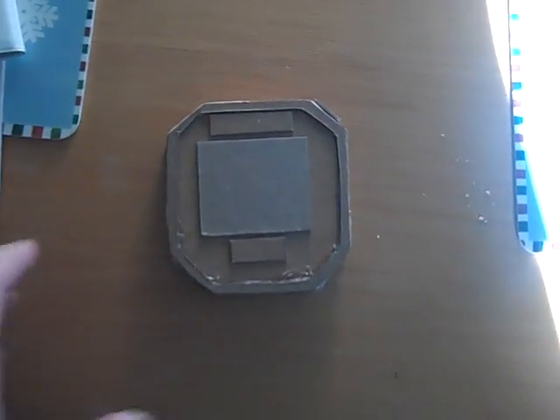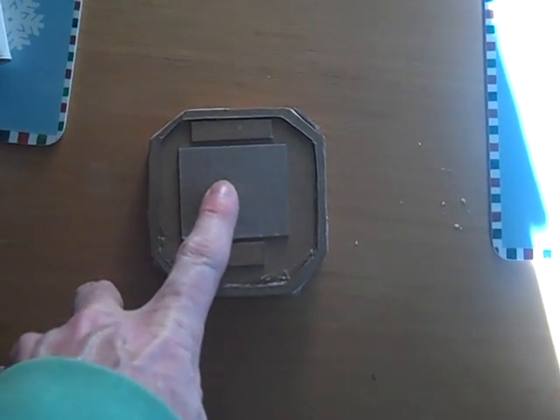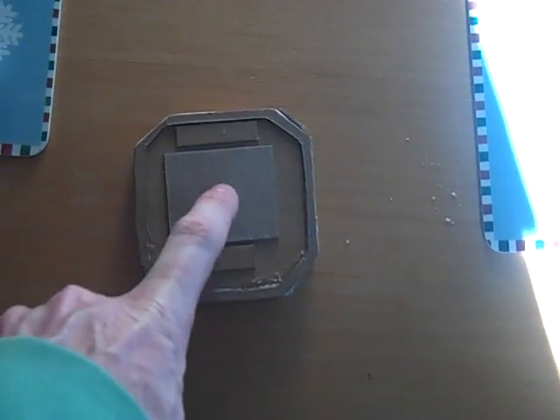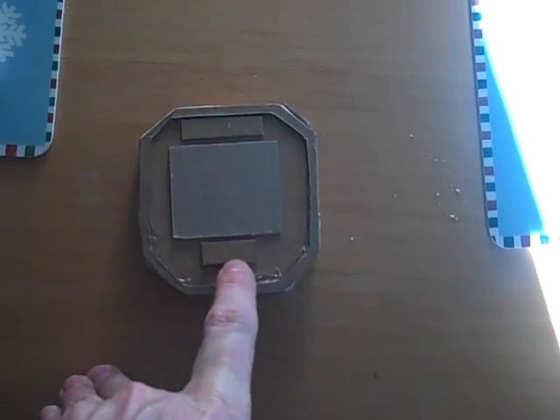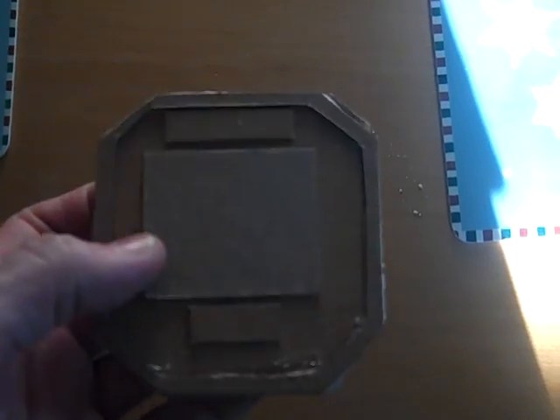What we have here is going to be the eye communicator. Right here you have a view screen — I'll paint that green so we can green screen pictures into there. That's where you speak into right there. There's a button here that you would press down when you're going to talk.